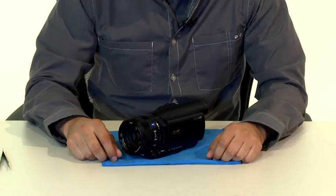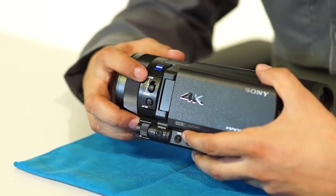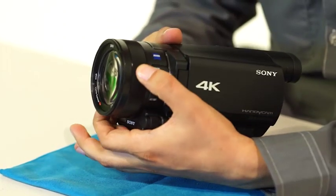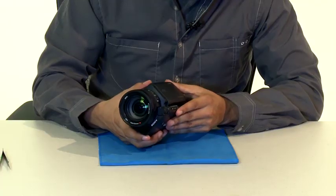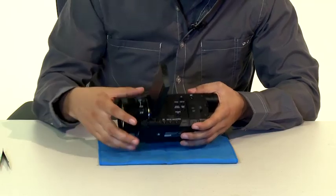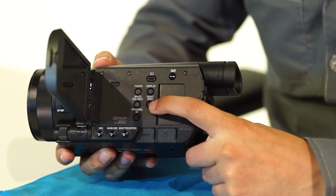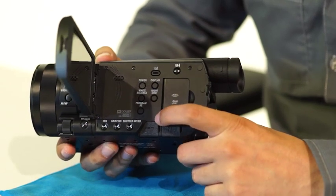Before we see the inside guts of the video camera, here's a quick look at the outside. First up is the zoom and focus control — select your choice and then use the ring to adjust as needed. When you open the LCD touchscreen you can see the typical buttons found on Sony camcorders for controlling the screen, white balance, and even selecting night shot for clearer shooting at night or in dark spaces.